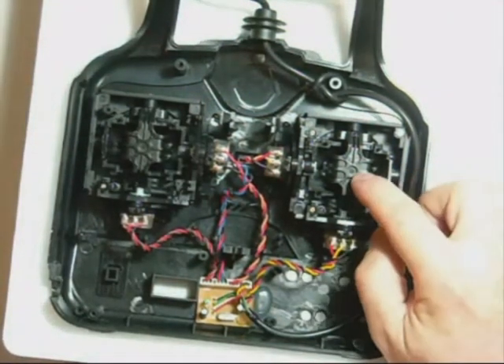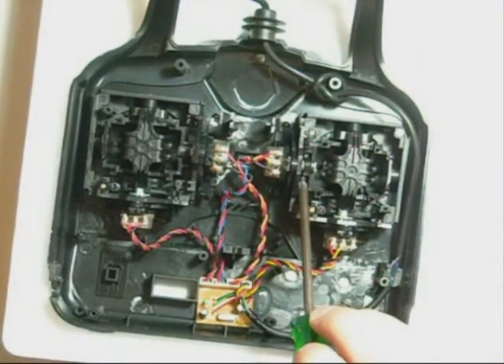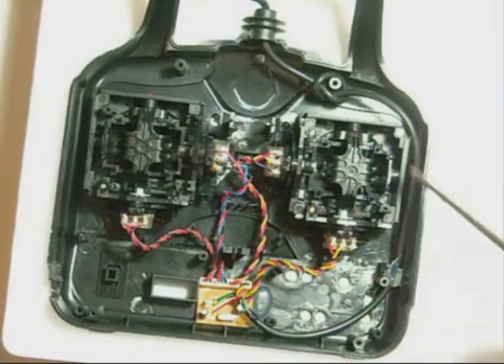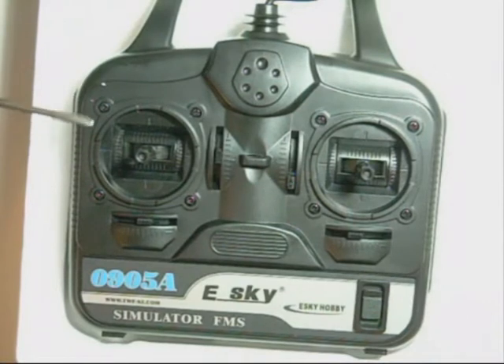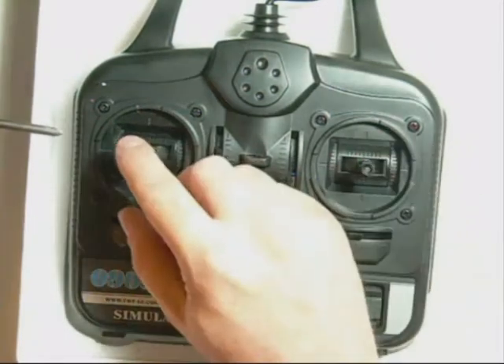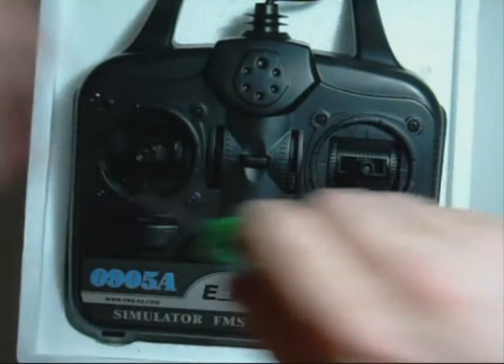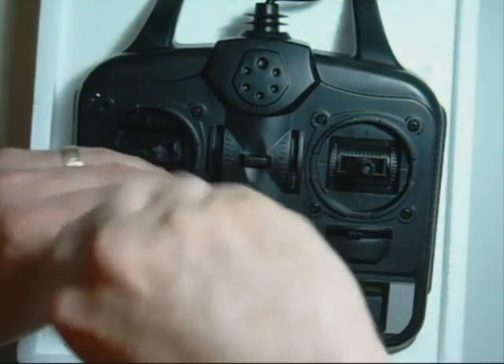Now what we need to do on this side is to remove this spring here and the armature underneath that spring and move it over to this side. Now, the only way to do that is to unscrew these actual controller boxes, but to do that we have to do that from the front. So I'm going to turn it over and remove the screws. Now, what you'll notice is there's actually what appears to be four screws, but the top one here is actually just plastic for looks. So all we need to do now is basically remove these three screws.